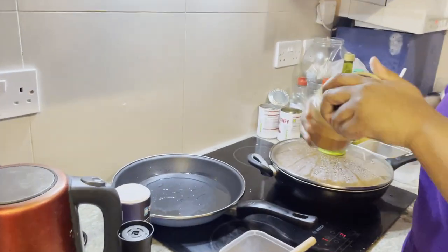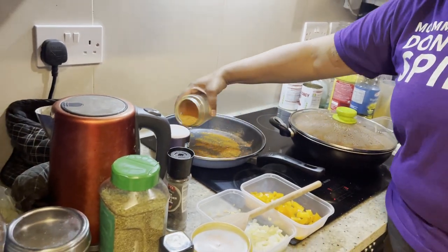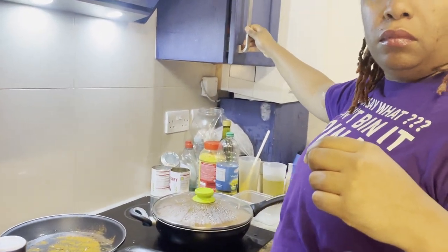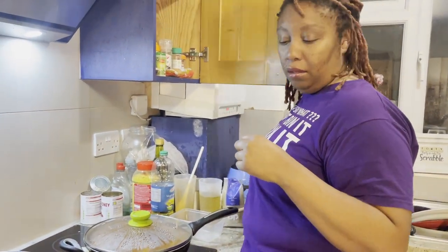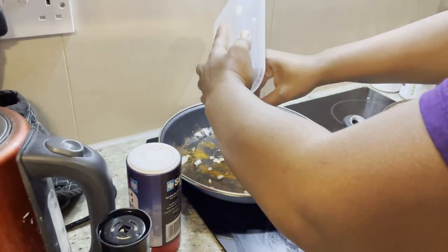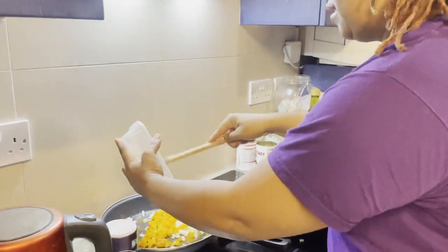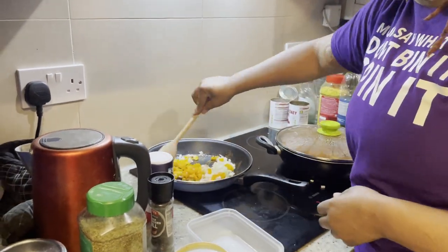Moving on to the rice. Again, the first thing we're going to do is season the pot - so love dust in the bottom of the pan and let that cook off for a second. Then we're going to add some onions and garlic - and some peppers. Doesn't matter what colour peppers; this is what we had in the fridge. Give that a stir so it can pick up all the spices.